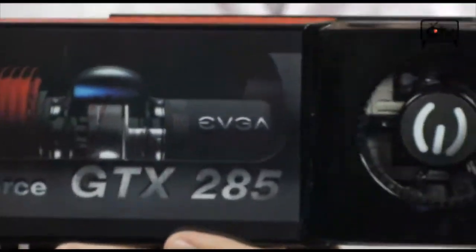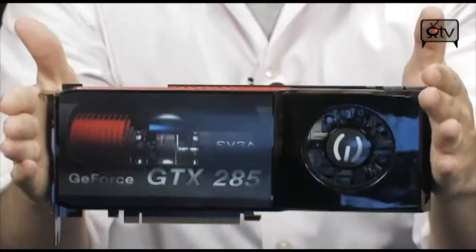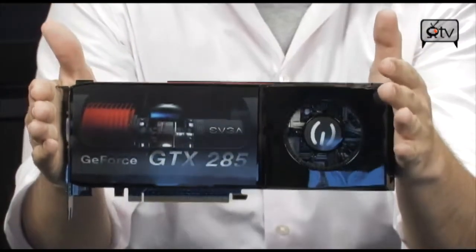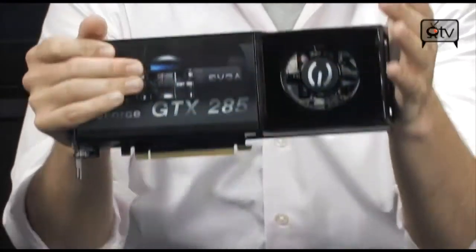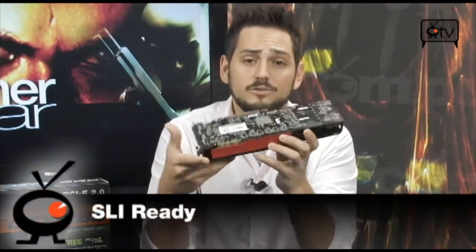One thing to note: this card is exactly 10.5 inches long — pretty standard large video card size. Make sure you have enough space inside your case. Everything else here as far as features go includes pure HD video with HDCP support and HDMI support, meaning you can stream Blu-rays and HD DVDs out the DVI through the converter to your TV. You have SLI — those connectors are right up here. You also have physics capabilities, CUDA, OpenGL 3.1, and DirectX 10. That's a lot of good stuff.